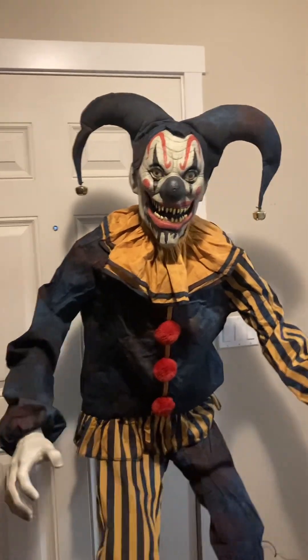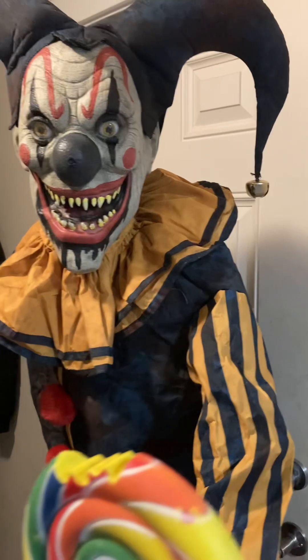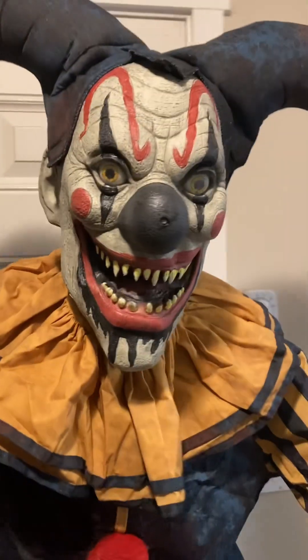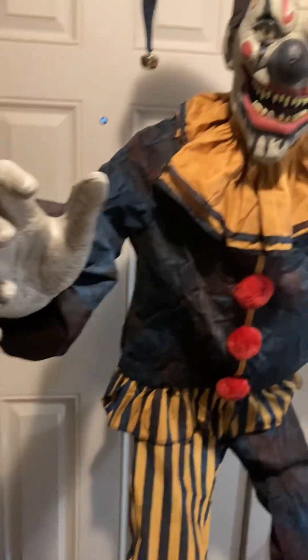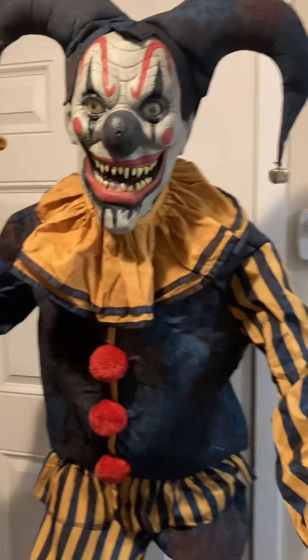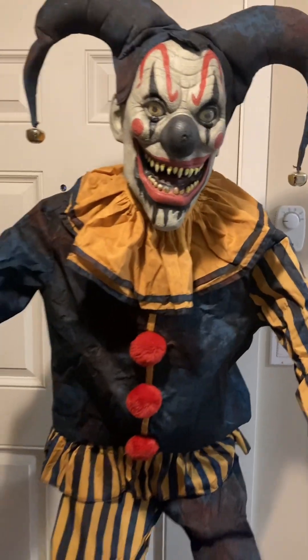I see you. You can't escape my gaze, so why don't you come a little closer and let's play a game. If you win, you'll get a prize. If you lose — well, don't say I didn't warn you.